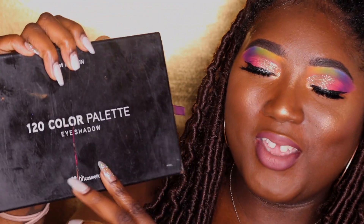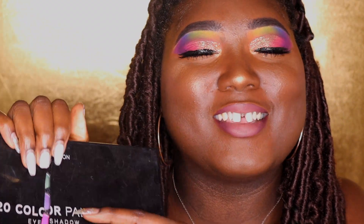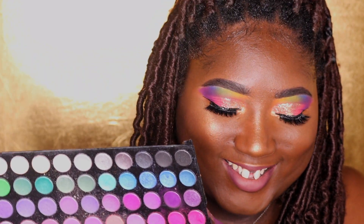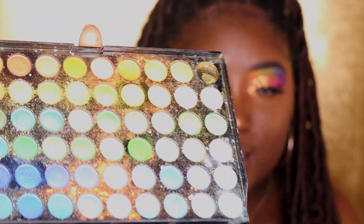So it's the BH Cosmetics 120-color palette. And this is why I said don't judge me, because I broke this in half. But I love this palette only because it has two tiers and it has a lot of colors in it. This is the first tier here, this is the second tier, and this tier literally has all the basic colors you can think of.